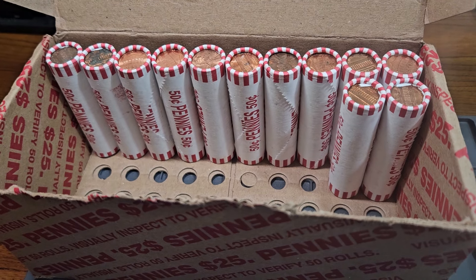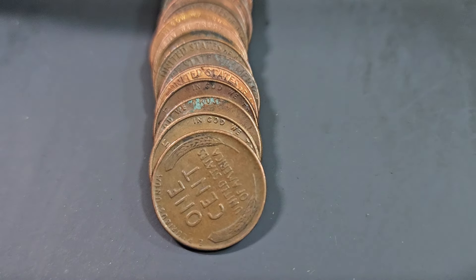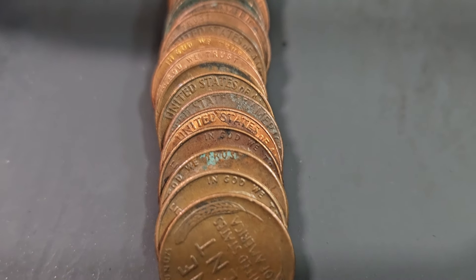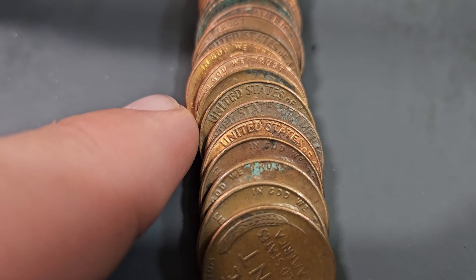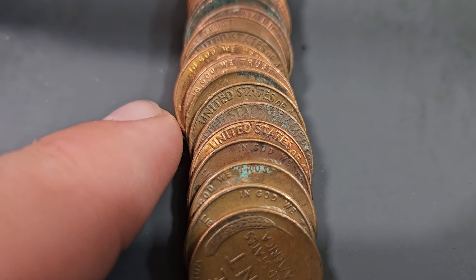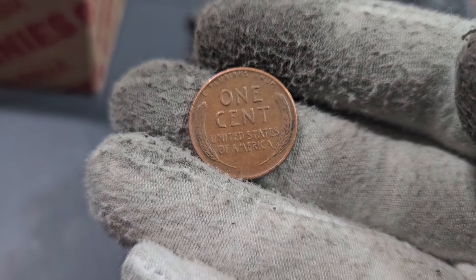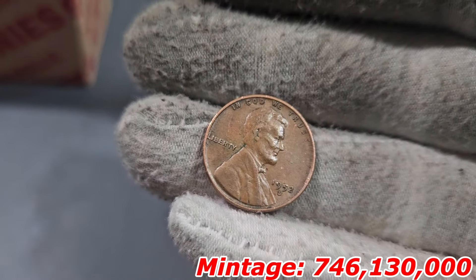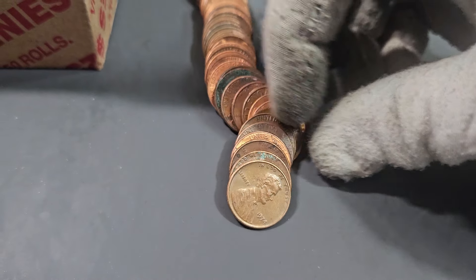We have two wheat pennies inside roll number 38 — one right here and another right here. The second wheat penny is from the teens, but let's see when this first one was minted: 1952 Denver. And here is the old wheat penny.